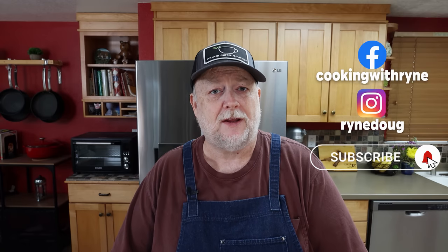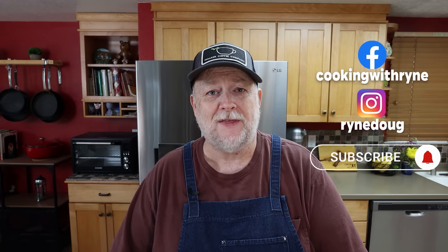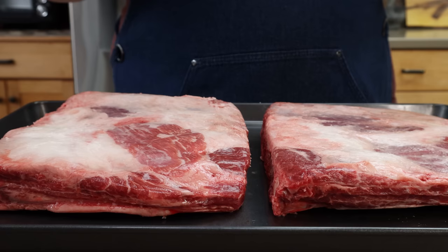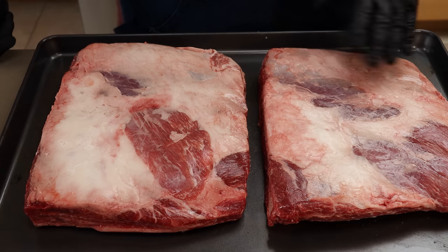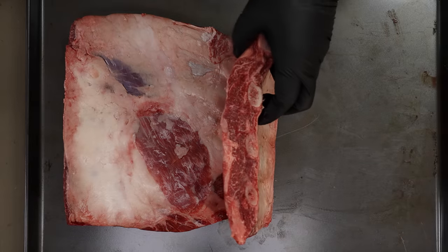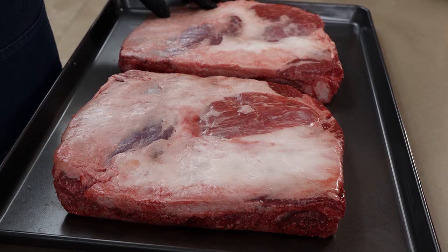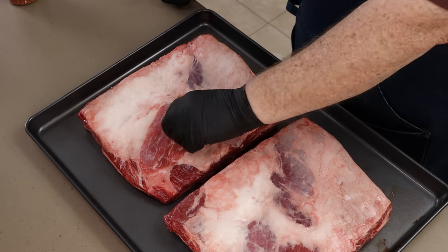Tomorrow I'm going to be firing up the Lone Star Grills offset smoker, and what's going in is something we are going to be seasoning up today. I have eight pounds of bone-in beef chuck short ribs — these are USDA prime. I'm not really going to do anything on the outside here.